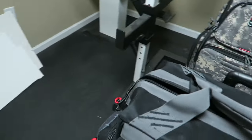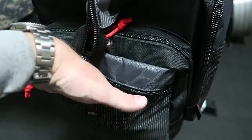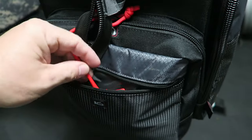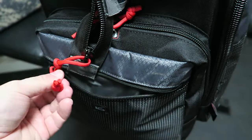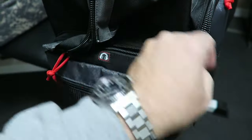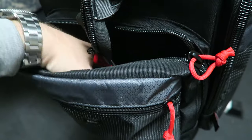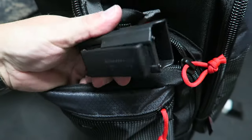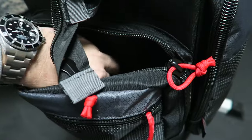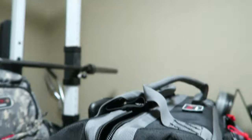Moving to the other side — we have the same problem over here, not a lot of room. About the only thing I could fit in here was some chamber flags. Then up here, this is basically odds and ends — stuff I won't use very much, like some spare Kydex magazines for my 22 magazines, and some chokes for my shotgun.